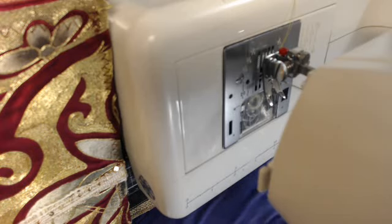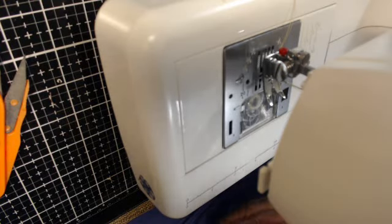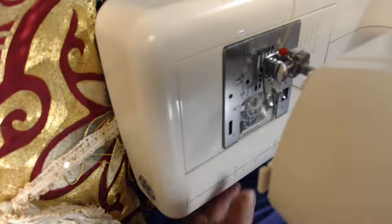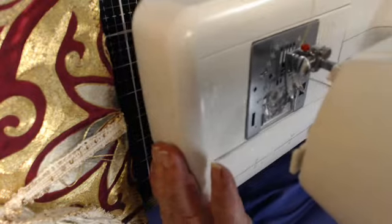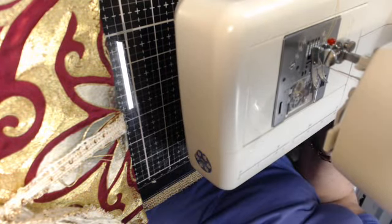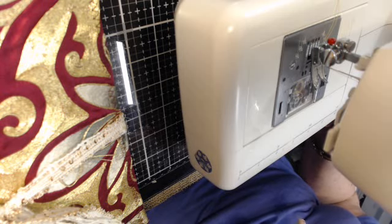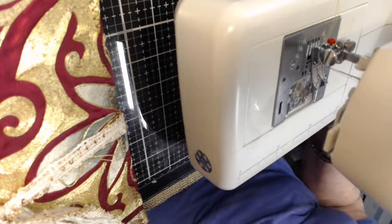Hi, good morning. This is Scrap and Lizzy from the Scrap and Lizzy Unicorn group. I'm here this morning with my sewing machine. I carried it in here into my room — usually I have it in the sewing room, but it's easier to move the sewing machine into my craft room than moving my camera into the sewing room.